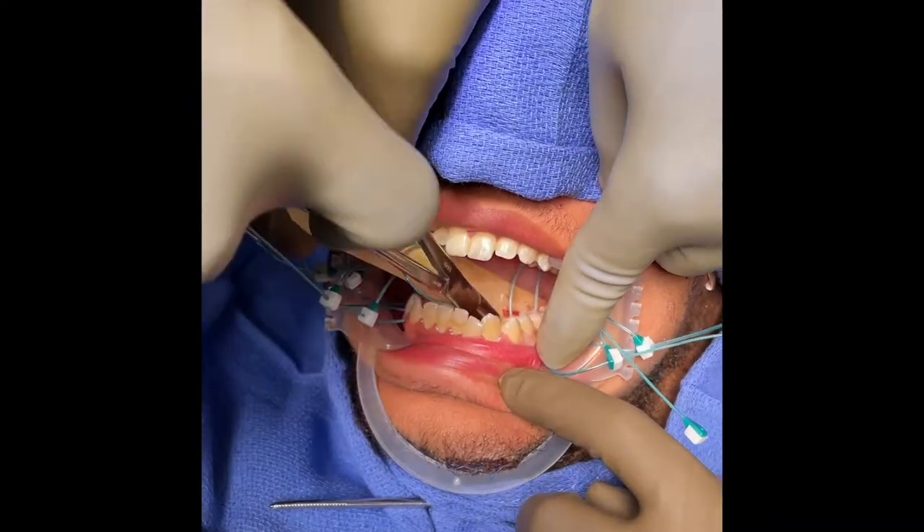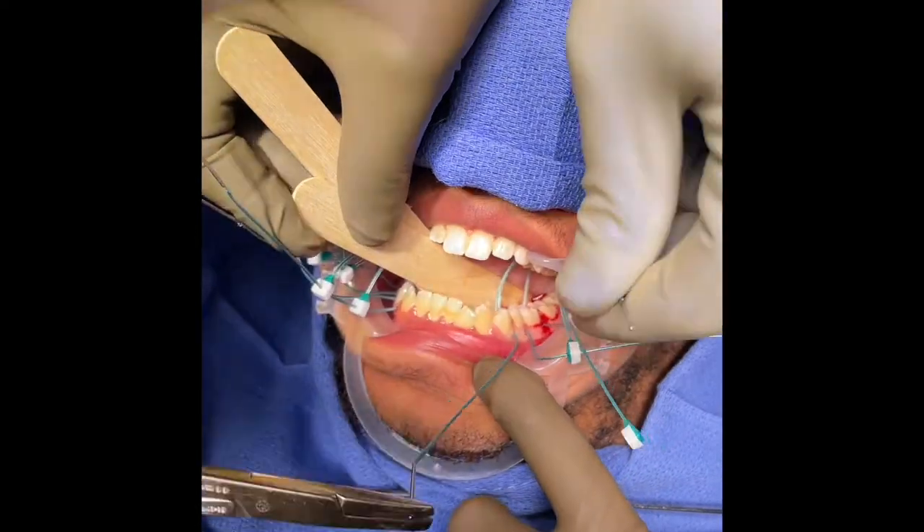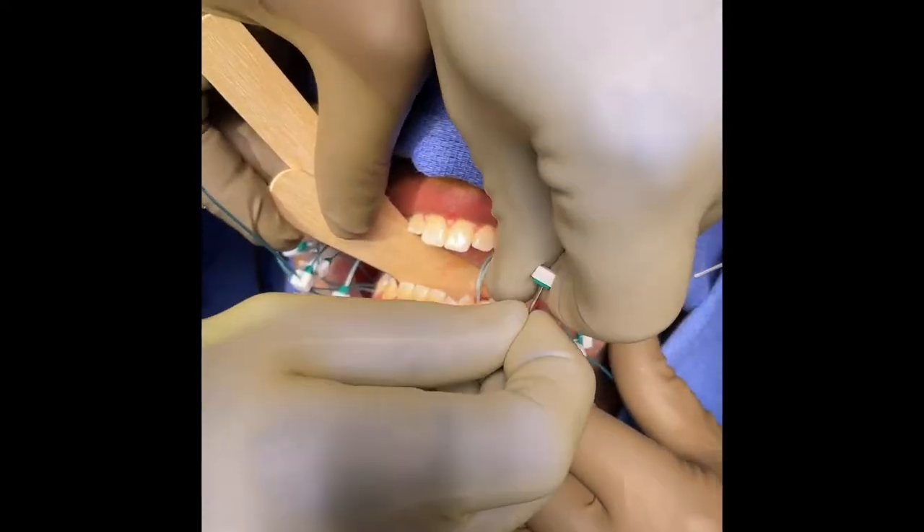He then inserts the introducer into the lingual side of the lower dentition. Next, the introducer is placed into the green side of the clasp head perpendicularly.